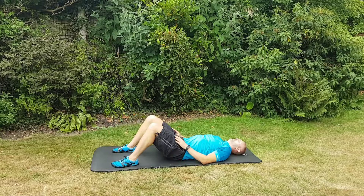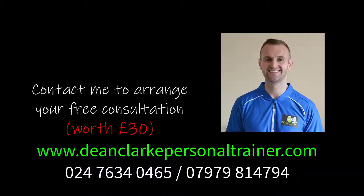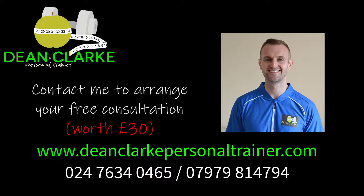This is Dean Clark, personal trainer and home workout specialist. If you think I can help you — if you're struggling to lose weight, or you want to feel better about yourself and get into clothes you haven't been able to get into for ages — then I can help you. Click on the link in the description and get in touch.